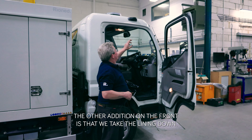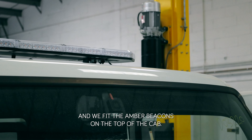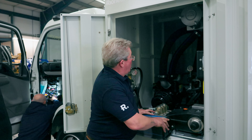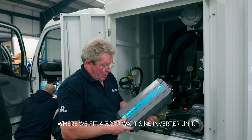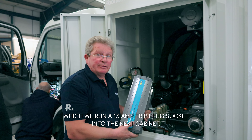The other addition on the front is that we take the lining down and fit amber beacons from the top of the cab. Additional wiring is then added from the batteries on the other side of the vehicle, across the pump assembly to the top, where we fit a 3000 watt sine inverter unit which we run into a 13 amp plug socket in the next cabinet.